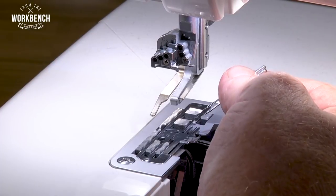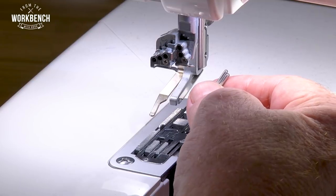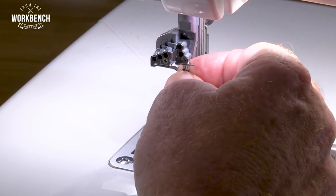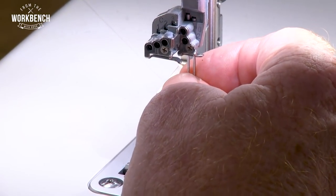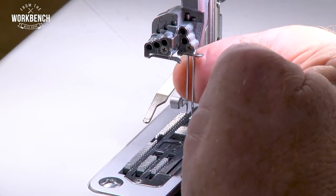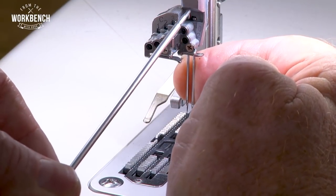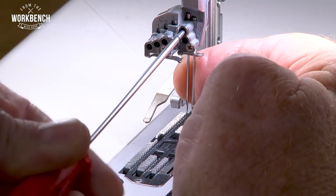Coming in at an angle with both of those needles, position them down into the stitch fingers, and then raise straight up into the needle clamp. A little wiggle-jiggle front to back to ensure that they're seated all the way up into the needle clamp — that's why we have those windows. And then secure each screw.